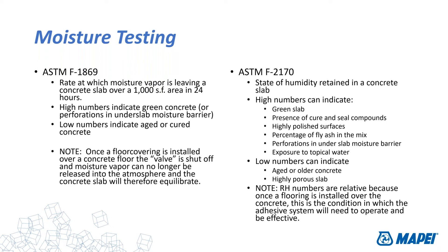That gives you a number indicating the rate at which water is evaporating out of the slab over a 1,000-square-foot area over a 24-hour period — it's really giving you rate-of-evaporation information. Importantly, once you cover the slab with an impervious floor covering — whether carpet tile, sheet vinyl, rubber, or similar — you crimp down the valve on that evaporation rate. The rate basically goes to zero and whatever moisture was in there is probably going to stay there.